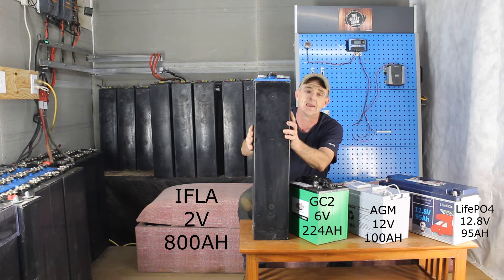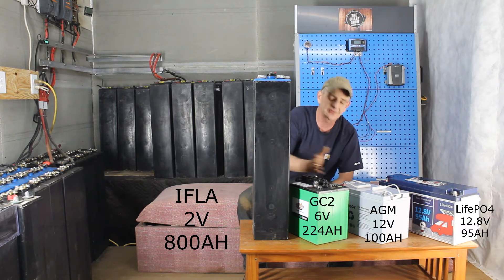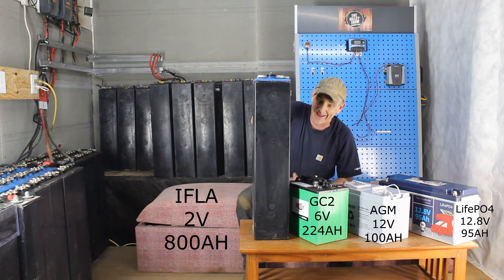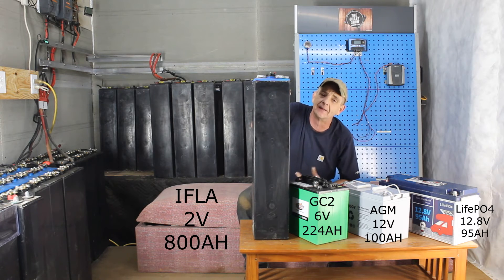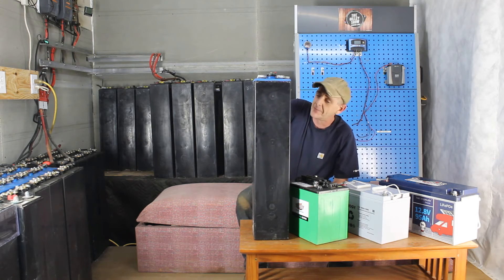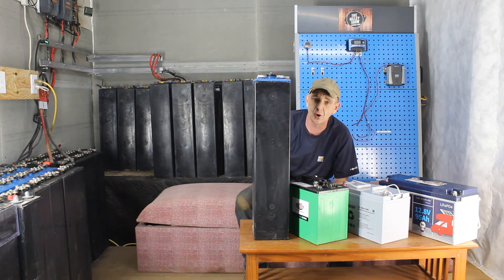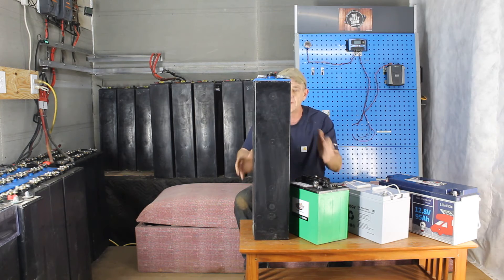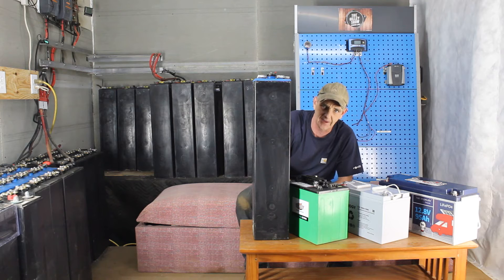The IFLA stands alone — look at the size difference. It is 2 volts at 800 amp hours at a C6 rate. In an upcoming video we're going to go over C rates again and hopefully break it down better. But this is what everybody is talking about — coming to the group, learning how to refurbish them, what they are, where to get them. If you are not dealing with a 2 volt cell, it is not an IFLA.